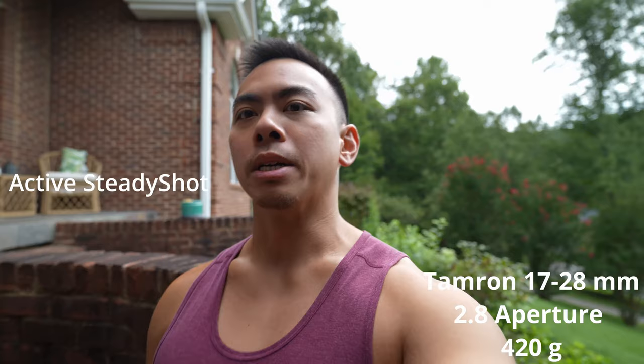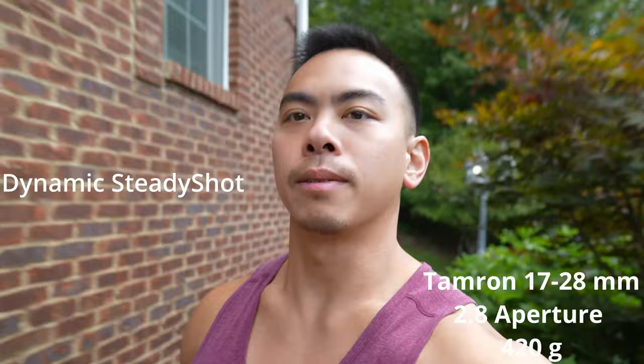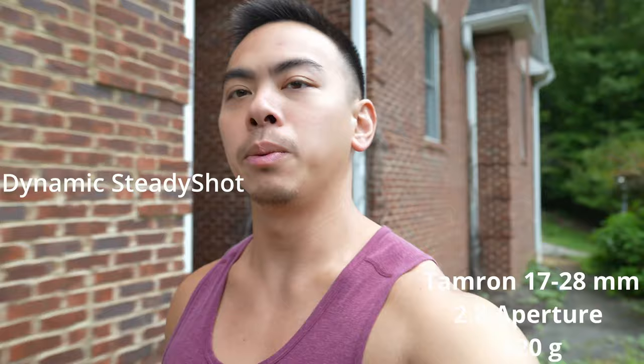Here's dynamic steady shot on the 17-28. Of course it's cropped in more, which is perfectly fine in this case. This is kind of my preferred method of how to shoot with this lens. We'll see how this one looks — should look more stable.